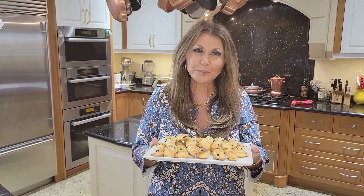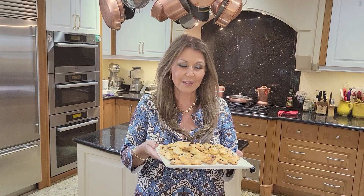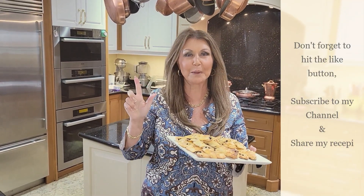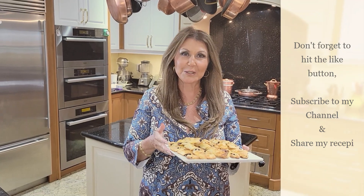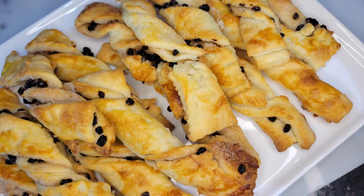I want to thank you for joining me today. It's Caterina, from my home to yours. If you enjoyed watching this segment please don't forget to hit the like button, and if you haven't already done so, subscribe to my channel.